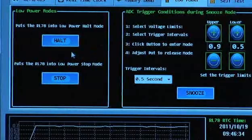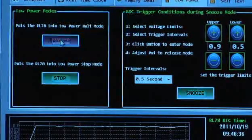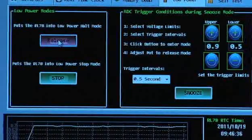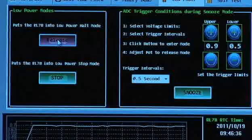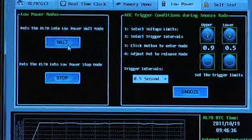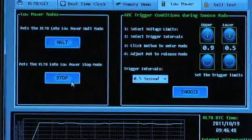The fourth tab is low power. Here you can demonstrate the low power modes — the standby, halt, and stop modes. In halt mode, you can measure the very low power I talked about: 0.57 microamps. And you can also put the device into a full stop mode.